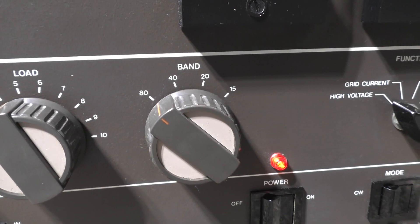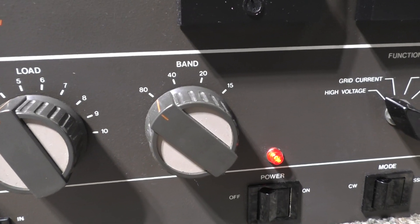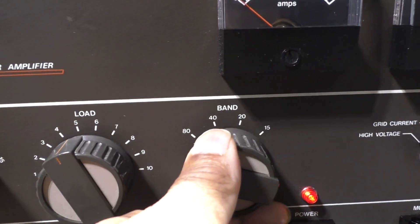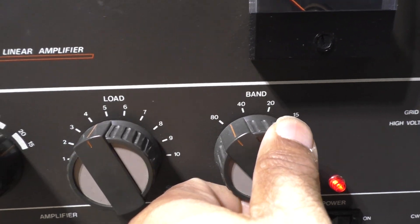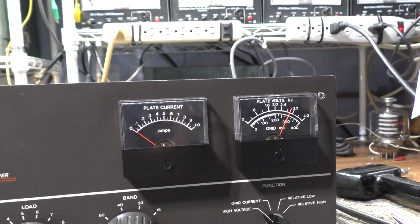The band switch — and this wasn't done by me — was also removed and converted to variable input tuning. So the band switch has a variable capacitor here, and you can change that for the input matching on this amplifier.